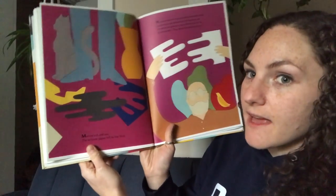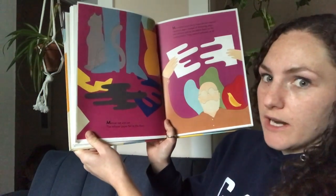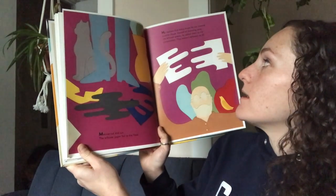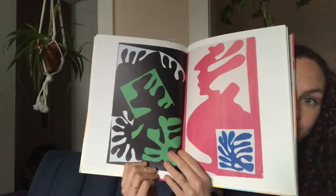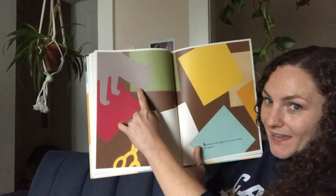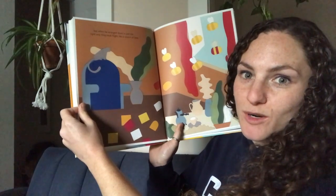Matisse cut and cut. The leftover paper fell to the floor. He realized that every shape he cut created another shape. Instead of throwing away the leftover pieces, he added them to the composition — that's how your paper is set up. They weren't leftovers at all. Sometimes the shapes he cut were simple, like squares, but when he arranged them in just the right way, they took flight like a swarm of bees.